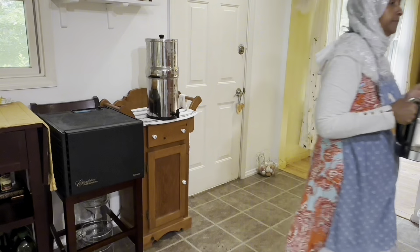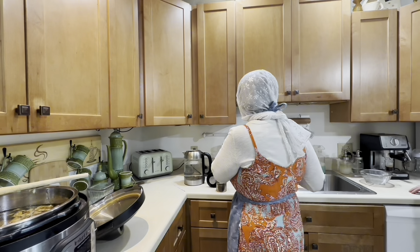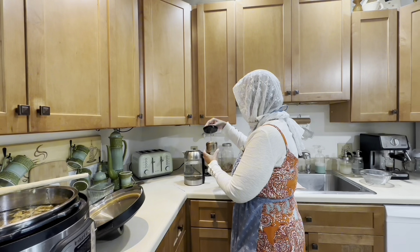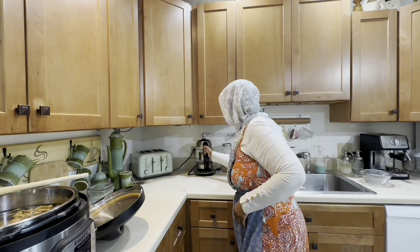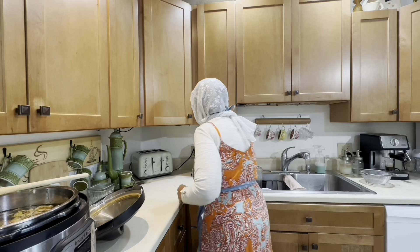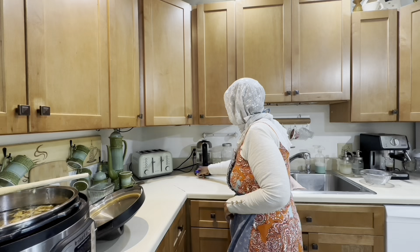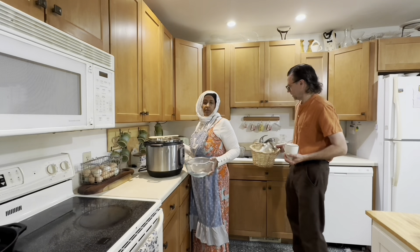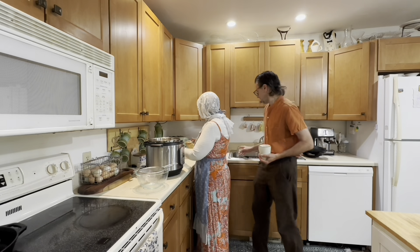Let's put the red raspberry leaf tea together. In the mornings I don't like to eat breakfast right away, especially early morning 8 or 9 a.m. — it's kind of early for me. I'll go ahead and have my tea and water while we clean and prepare. My husband brought mason jars; they are all clean and ready to go.